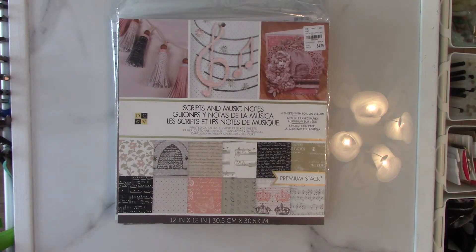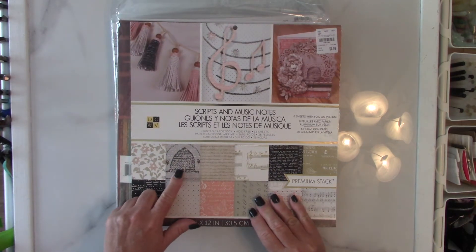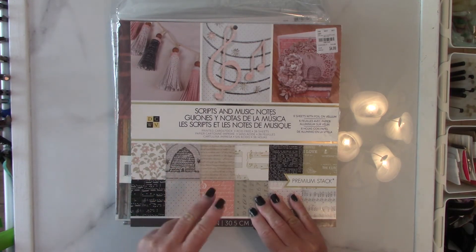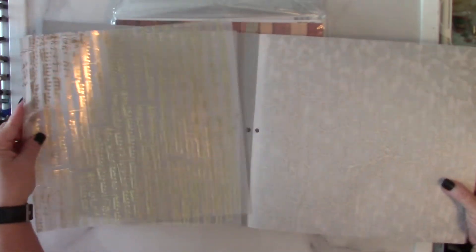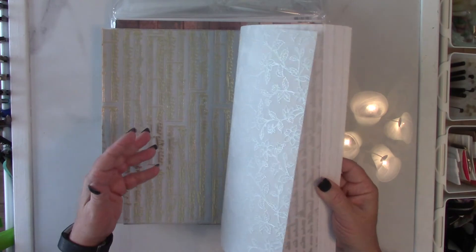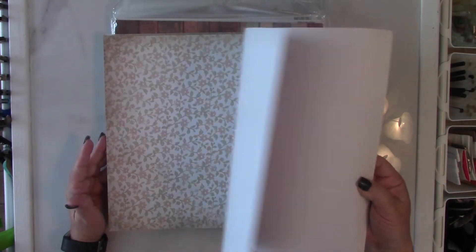The next one is the Scripts and Music Notes pad. I'm going to be honest with you — I bought this pad for the bee-themed motif running through it, and the vellum pages that are in here, which I've just now ripped out. But there are music notes, a floral pattern — two of each — and this script. This is single-sided paper.